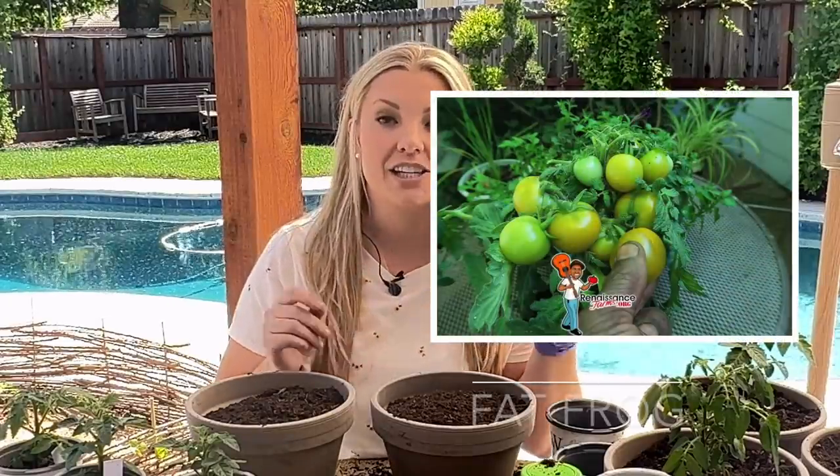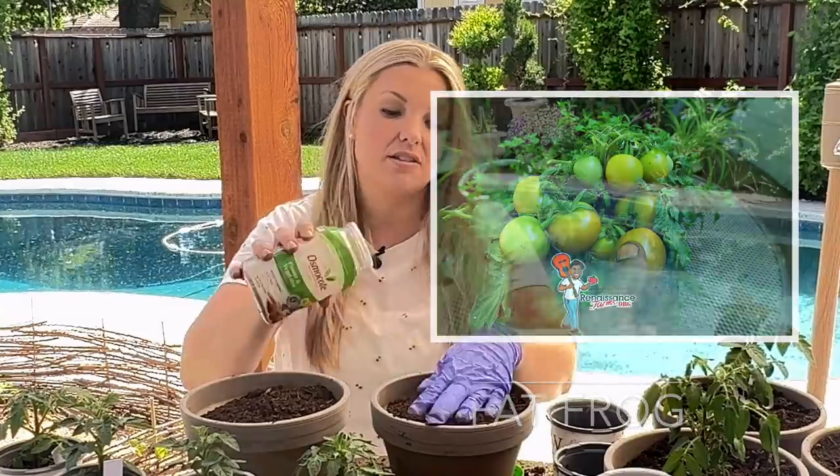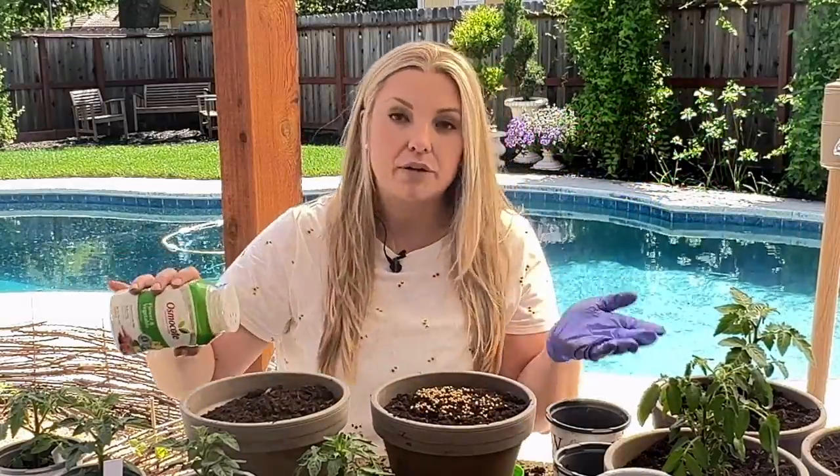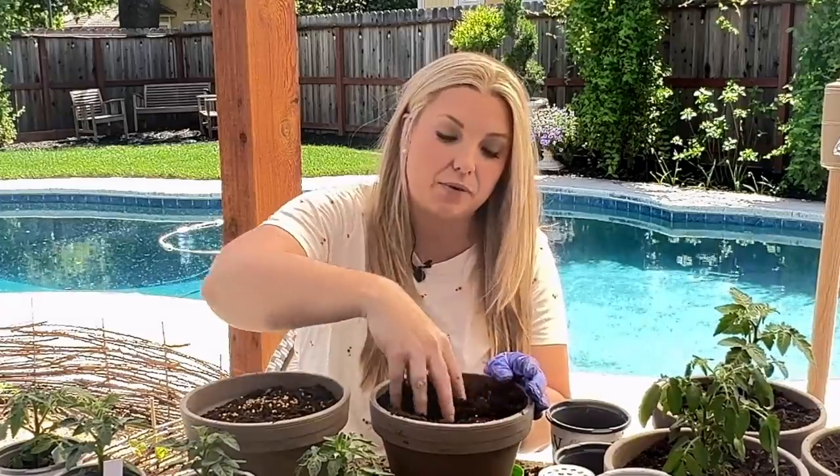Then we have Fat Frog, which is actually a green tomato. Curtis says that these plants produce some of the largest fruits of the micro dwarf varieties, so it will be interesting to see big tomatoes on a tiny plant. The plant is only going to get 10 to 14 inches tall.